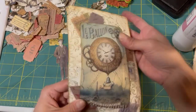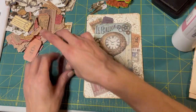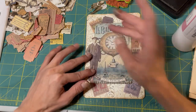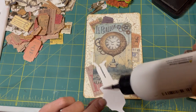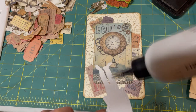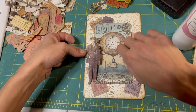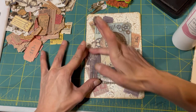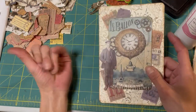I wonder how much ink we got on the back - not too bad. I'll probably back it with some coffee paper anyway. Now we're going to put him on here like that. Le la balloon - that's what it says. I think 'le' is 'the' - is it 'the balloon'? I think so. Bon voyage. Ta-da! Oh, I love it. There is our journaling card - it's actually really fancy.